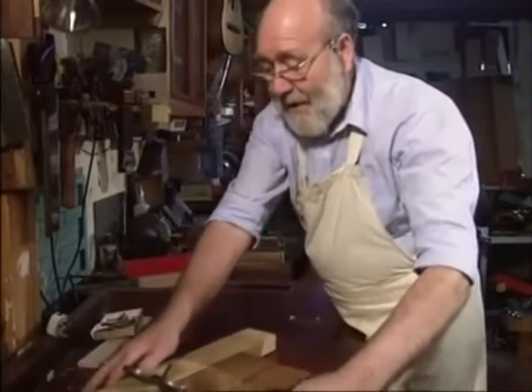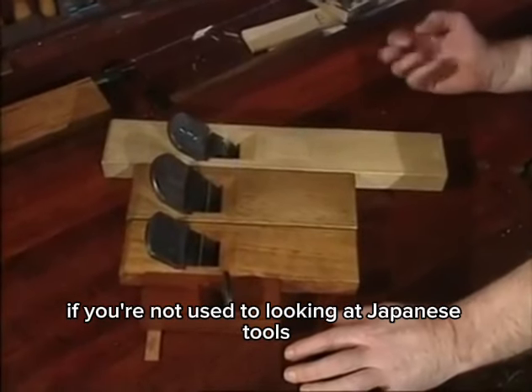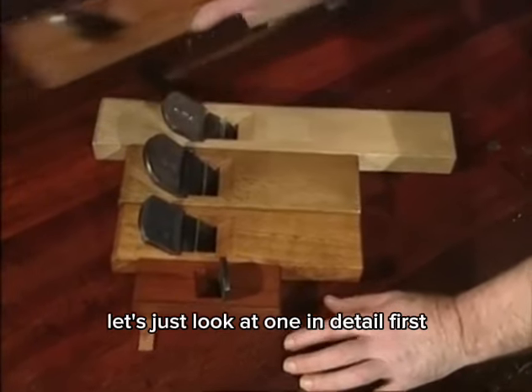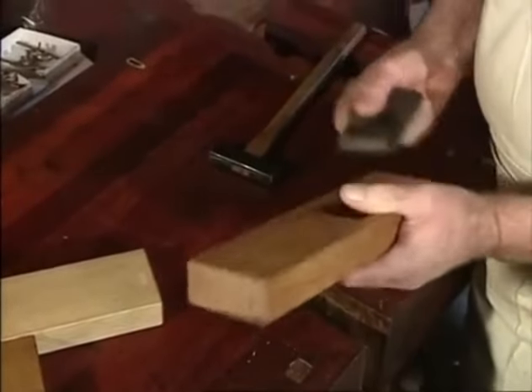They may look really peculiar to you if you're not used to looking at Japanese tools. They're completely the opposite to everything we have. Let's just look at one in detail first — the wooden part.